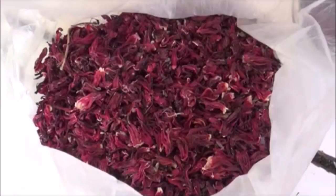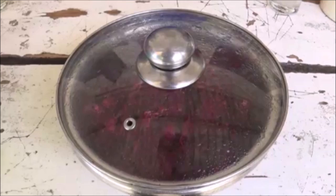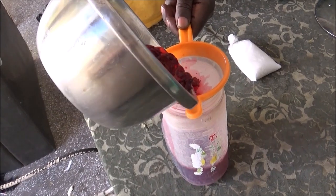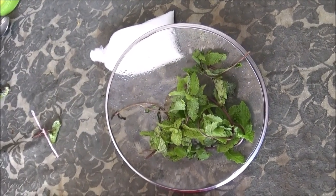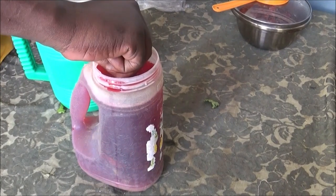Alors comment procède-t-on pour faire cette boisson merveilleuse ? Choisissez sur internet des fleurs séchées d'hibiscus sabdariffa de bonne qualité. Mettez-en 50 grammes environ dans un saladier de 2 litres, versez de l'eau chaude et refermez afin que l'ensemble macère pendant 2 heures. Au bout de 2 heures, quand l'eau a pris la couleur des fleurs, filtrez et mettez dans une bouteille. Ajoutez quelques feuilles de menthe et 250 grammes de sucre en poudre, et mélangez bien.